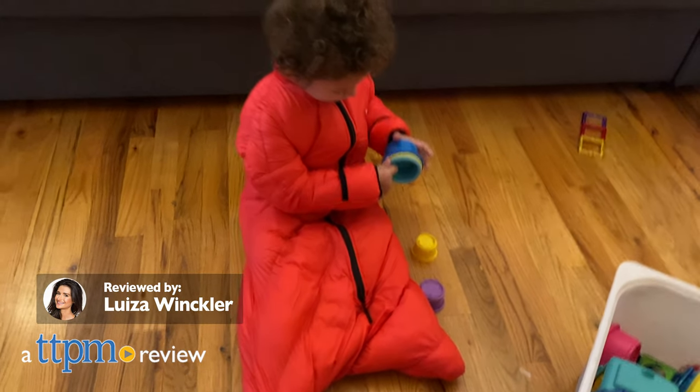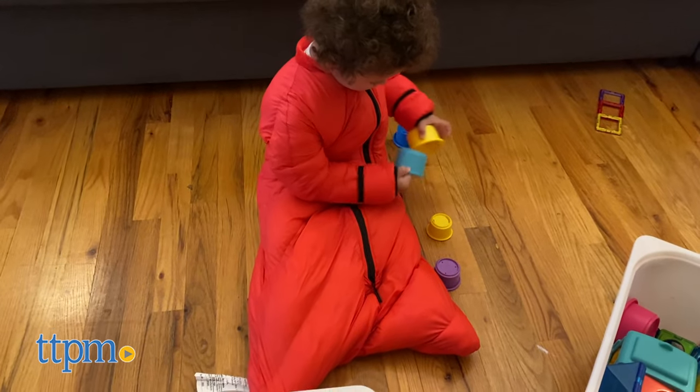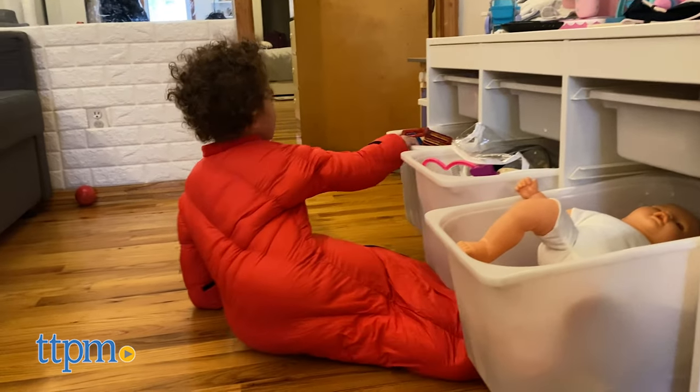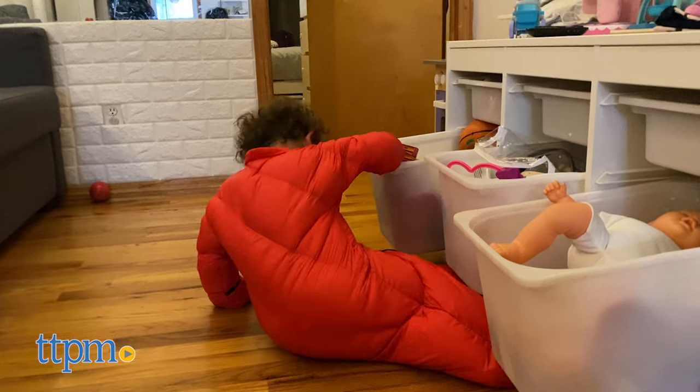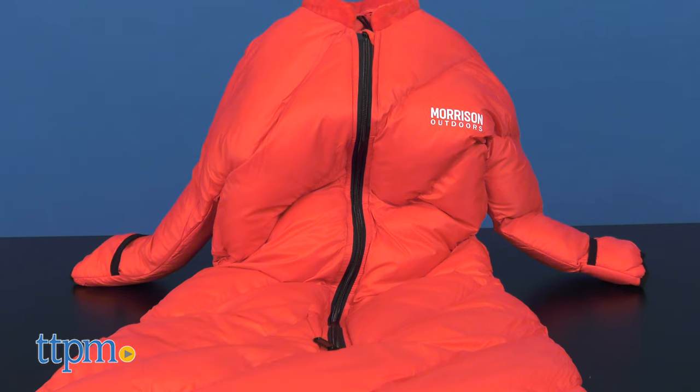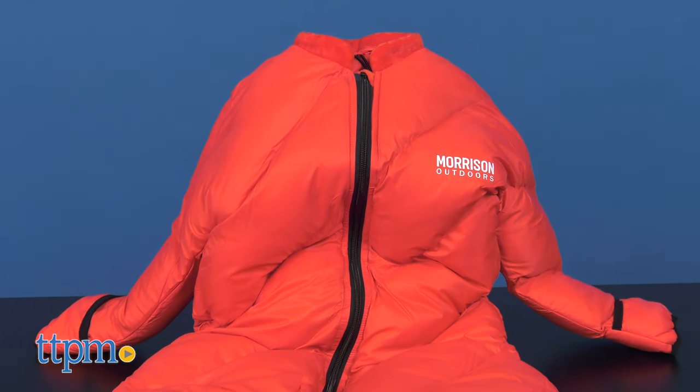If you're a camping and outdoor lover, forget about packing tons of blankets to keep your baby warm. This baby sleeping bag will keep your little one warm and cozy during those cold nights. Hi, today I'm here with the Little Mo 40 Baby Sleeping Bag by Morrison Outdoors. Now you can plan a camping trip without having to worry about your young children getting too cold.